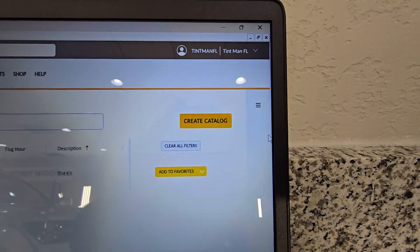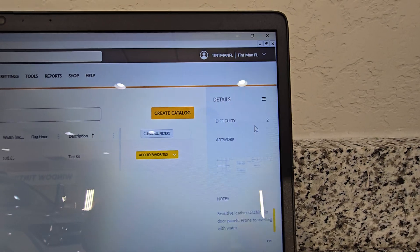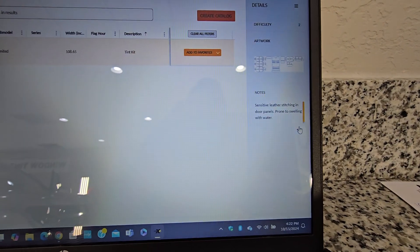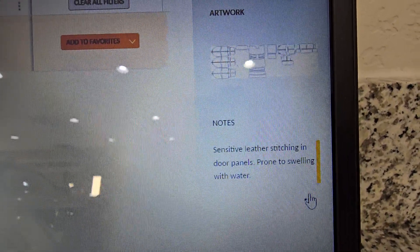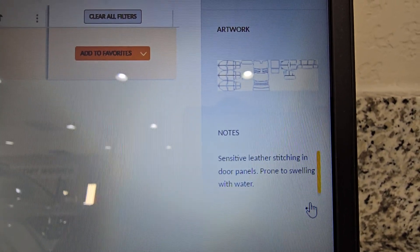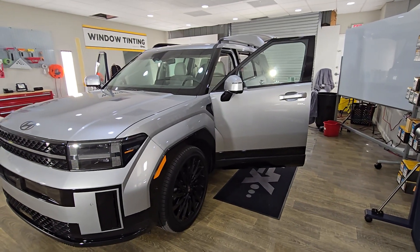Over here I have these three little lines. We open that up and it'll tell me how hard this vehicle is, the artwork, and then right here it will tell me what is going on with this vehicle. The note says: sensitive leather stitching in door panels, prone to swelling with water. So that means we need to be real careful not to get this door panel wet.